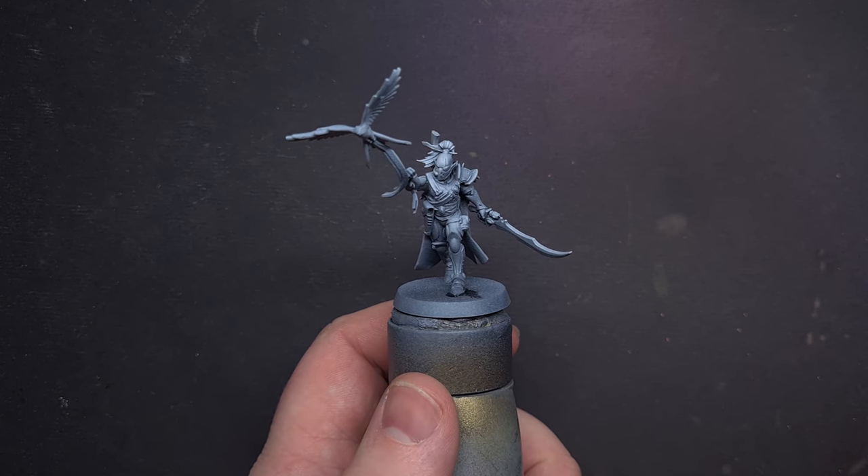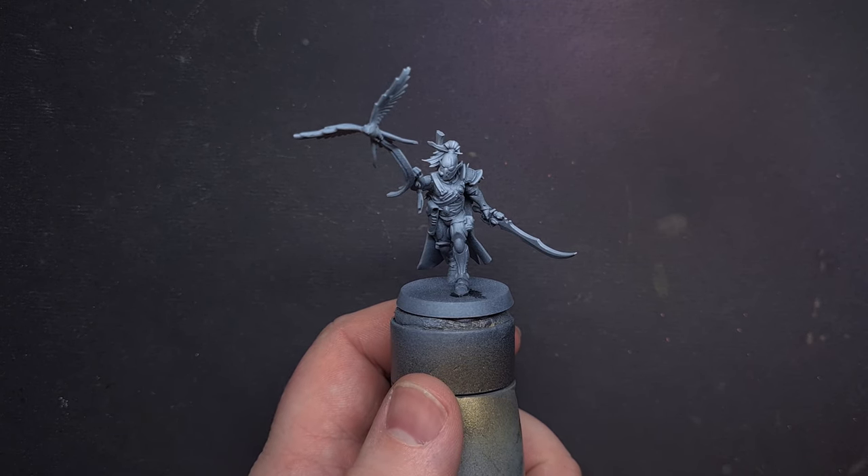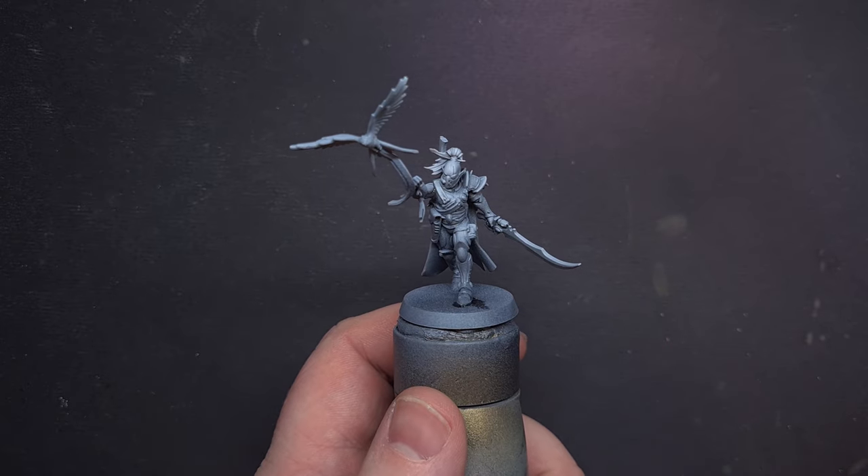I've primed this model with black and then I've added some white overhead as a zenithal highlight. This is to make it easier to paint some of those lighter colours.